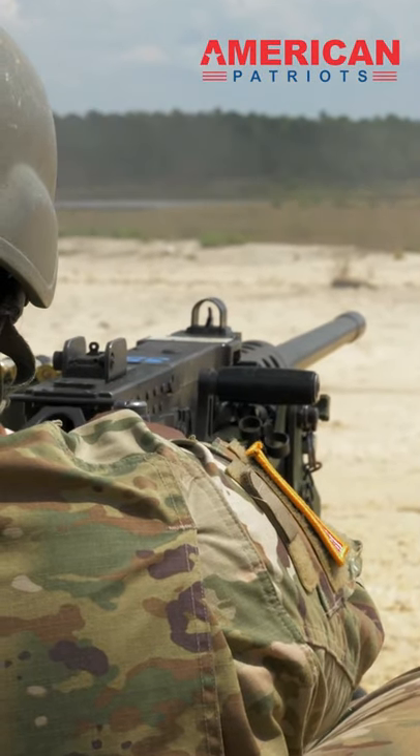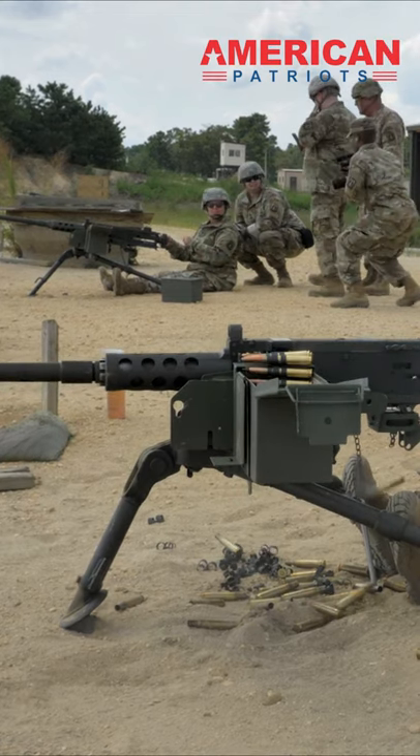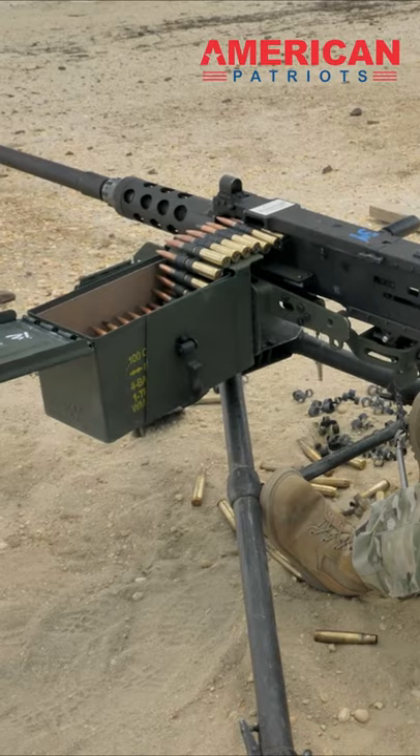The M2 machine gun can fire at less than 500 rounds per minute, or 10,000 rounds in 27 minutes. The Browning has been dubbed the mother of all machine guns by many military enthusiasts.